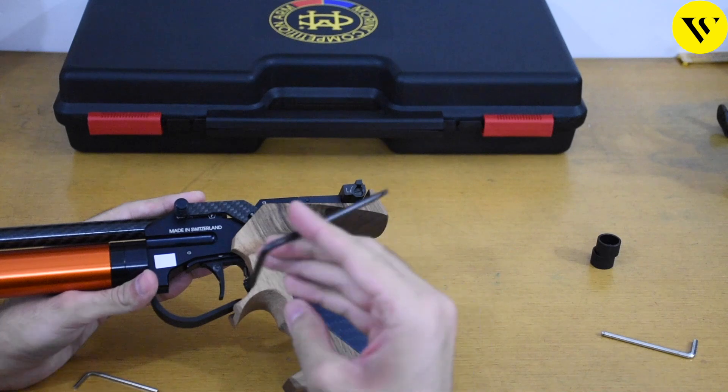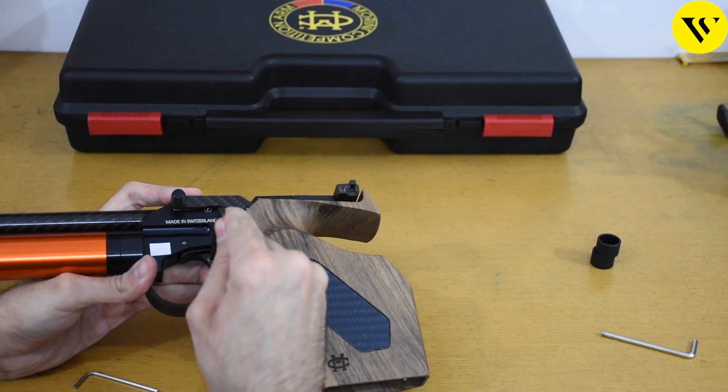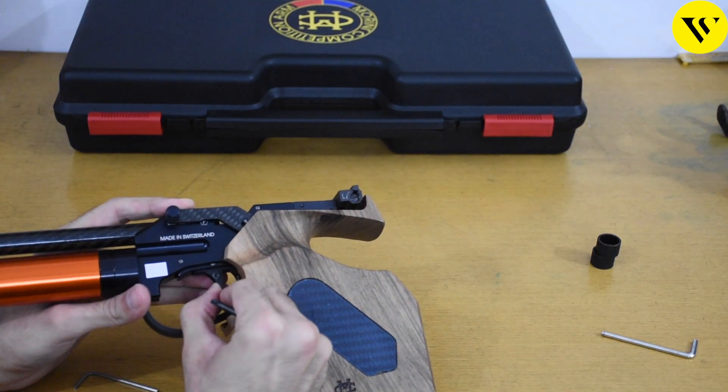In order to move the trigger, we will have to make the screw loose, and after that we can easily slide the trigger back and forth according to our finger placement and how we like it.